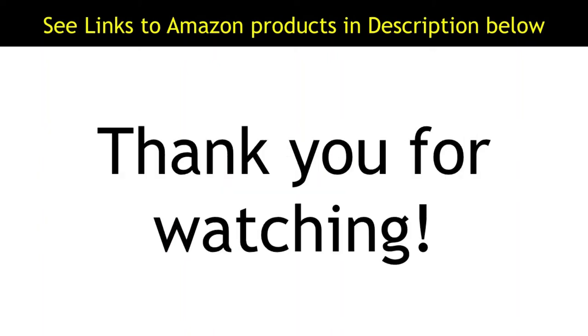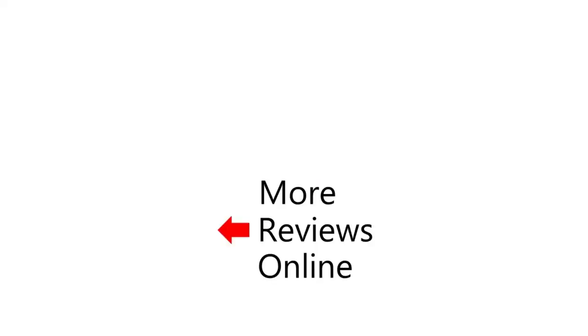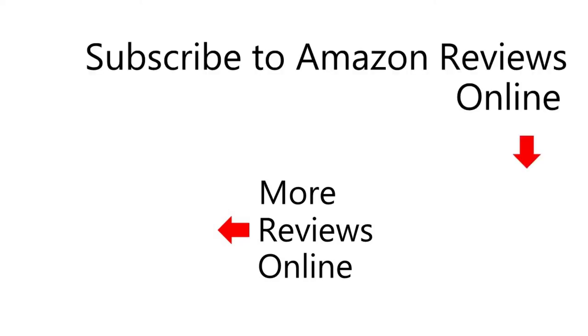Thank you for watching. To view another review video, click here. To be notified when the next review video is released, click here to subscribe to my channel Amazon Reviews Online.